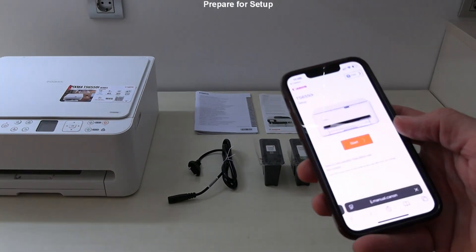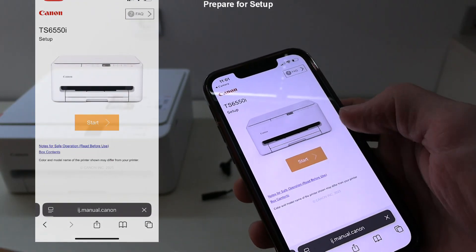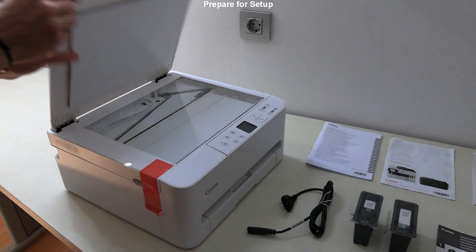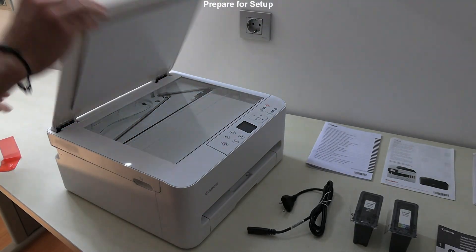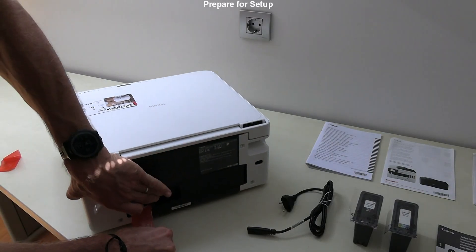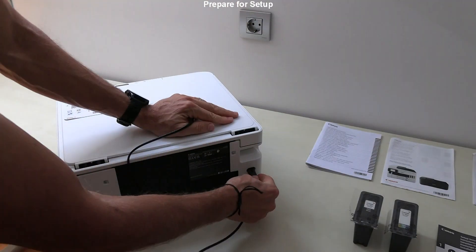By scanning the QR code you get online setup instructions. I remove the orange materials, plug in the power cable, and turn on the printer.